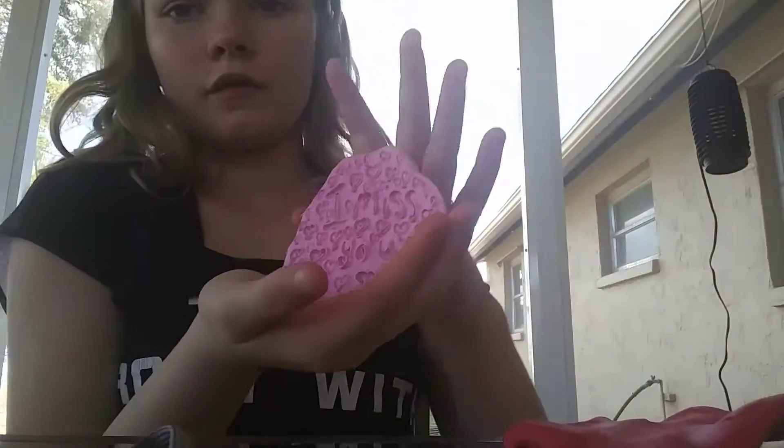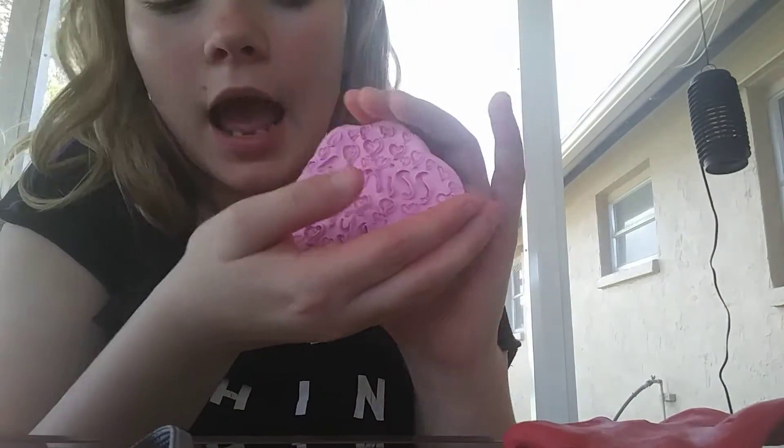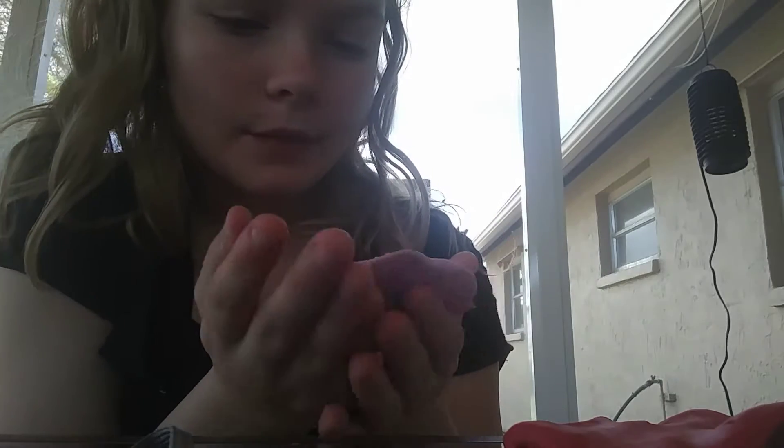Welcome back to another YouTube video. Today I'm going to be doing like this little artsy thing, just for me, just to do because I'm boring. I made this for my brother and it says 'I miss you' on it. I already sent him a picture of it.